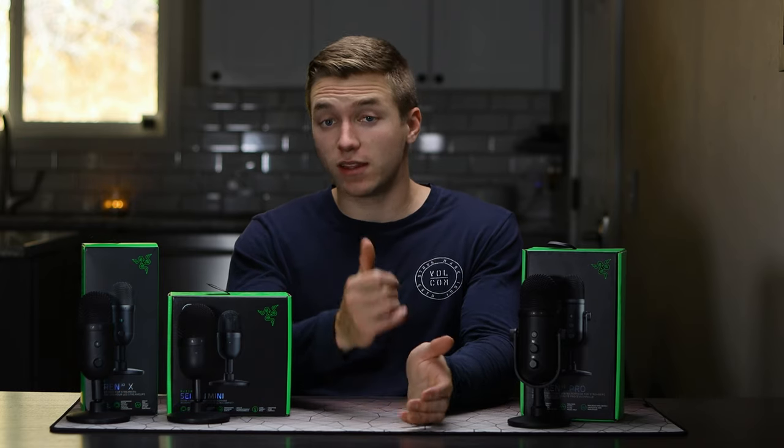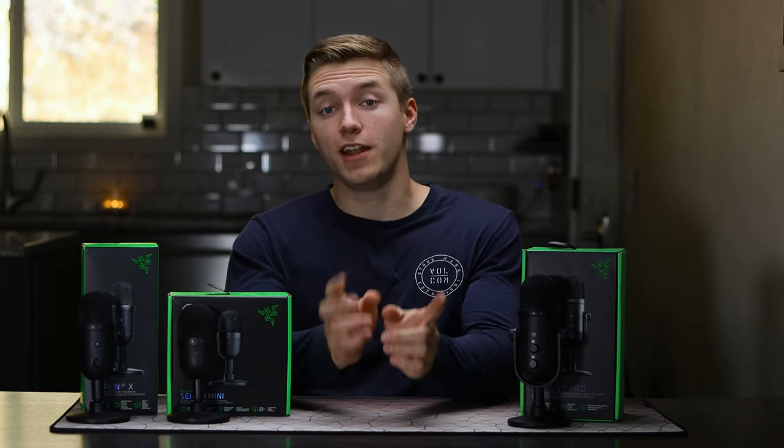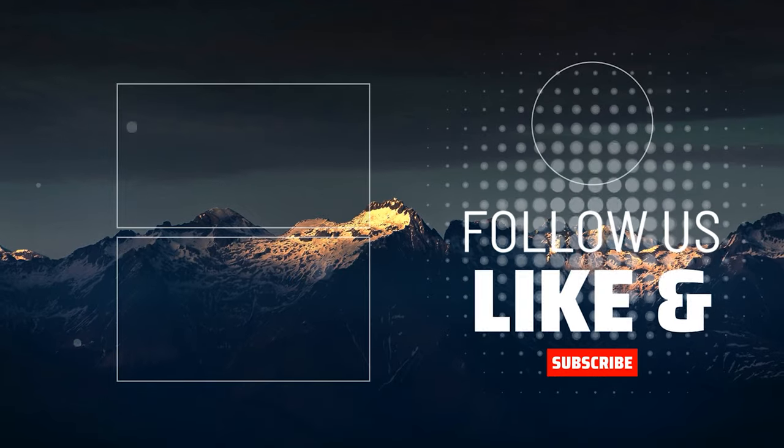Thank you guys for watching the video. If you did enjoy it, hit the like button and consider subscribing, and check out some of these other microphone reviews on the screen now.